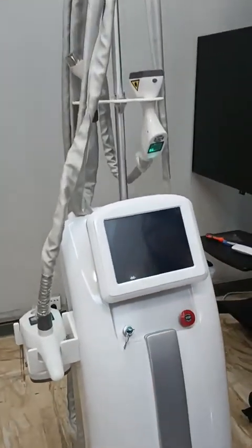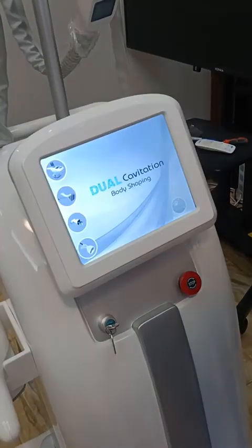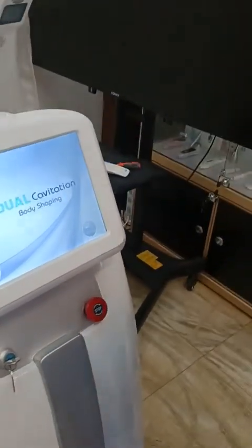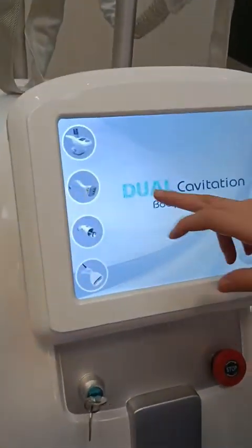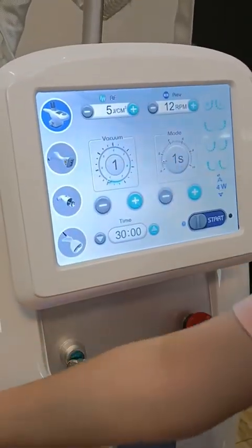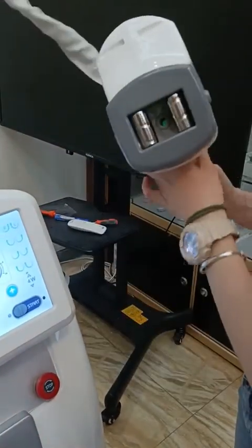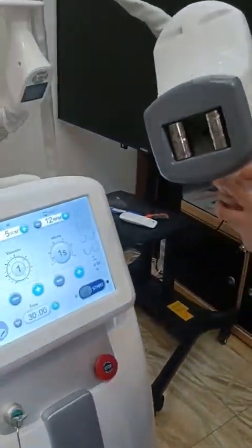I will show you how to use this wheel shape machine. This wheel shape has the big wheel shape handle for the body — this one is the big one. It's for the body.